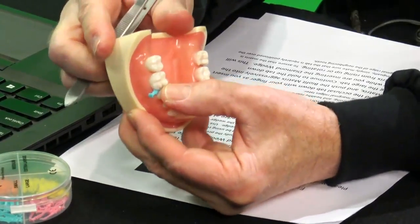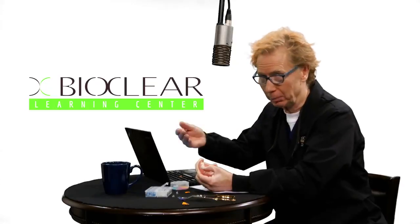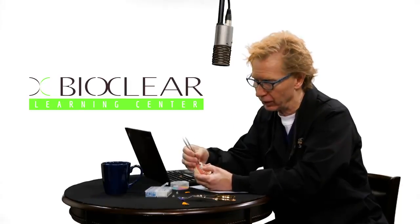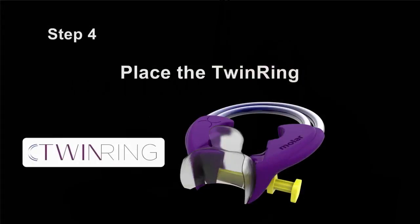Always hold the tab down, because if you don't, the matrix can slide lingually or buccally and can also rise up. We put this big fat tab on there so you can put your thumb or finger on it — that will really help the matrix stay right where you want it.